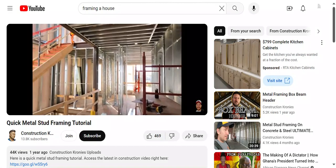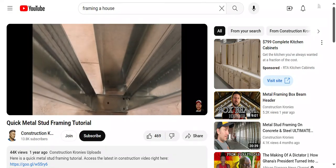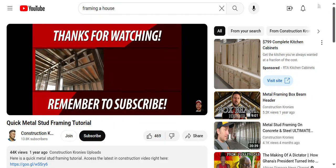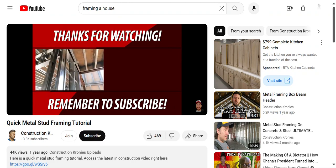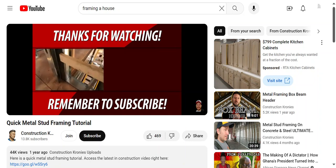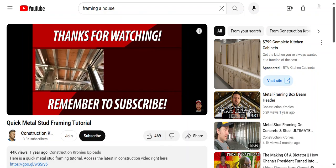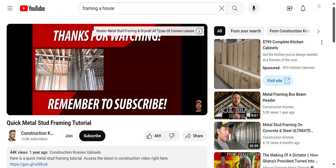Two studs — that one is a pocket door, but this is a regular door. The swing usually goes inside to the wall; that's where your short stub will be. This corner we're going to be burying a column. If you guys have any questions whatsoever, be sure to leave me a comment down below. This is Chris — another framing video, hashtag cronies, bye for now everyone.